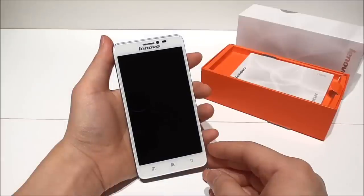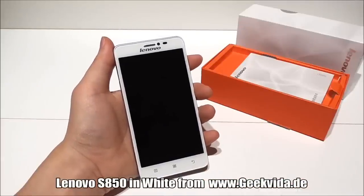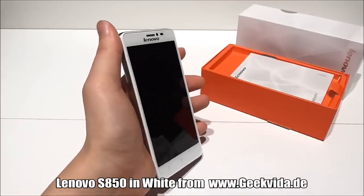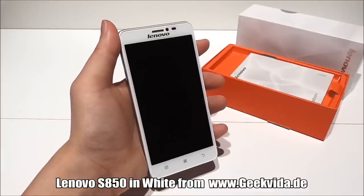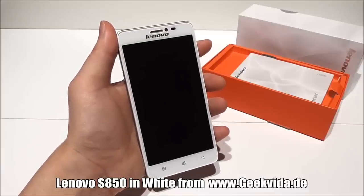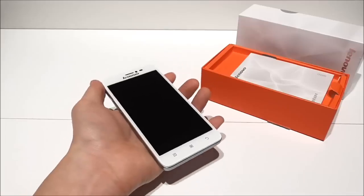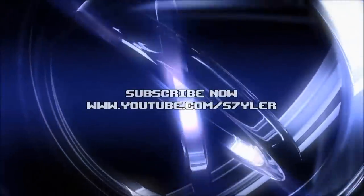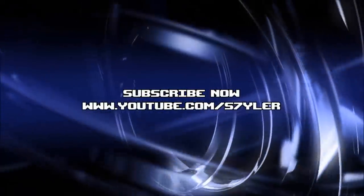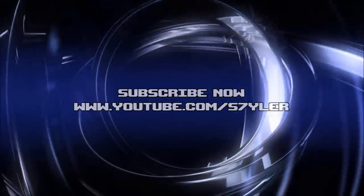So that's it for now. I will soon be back with a full review of this device and show all the nice features. If you have any questions or special requests, please comment below, give a thumbs up, and subscribe for more. Thanks for watching, and I hope to see you in my next video. See you in the next video.